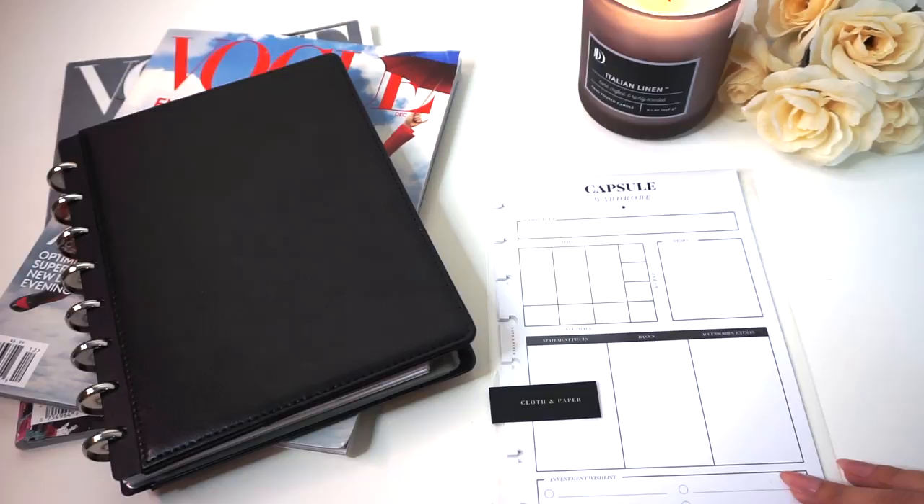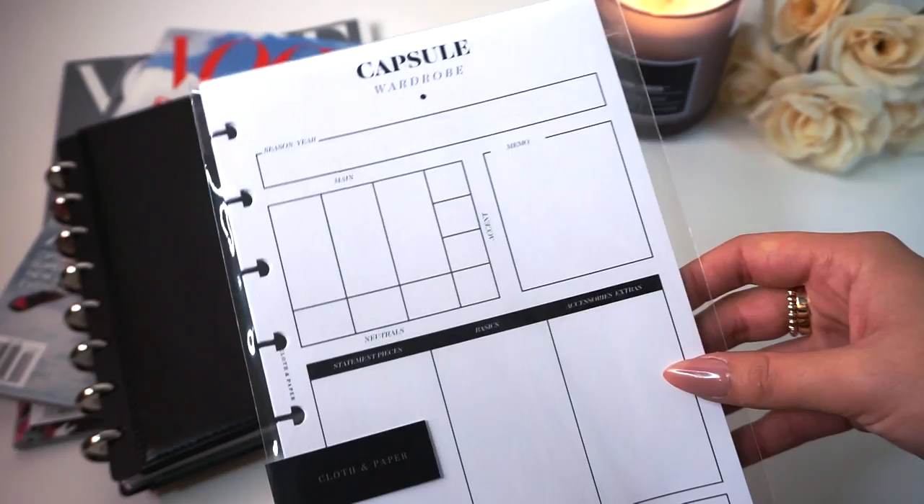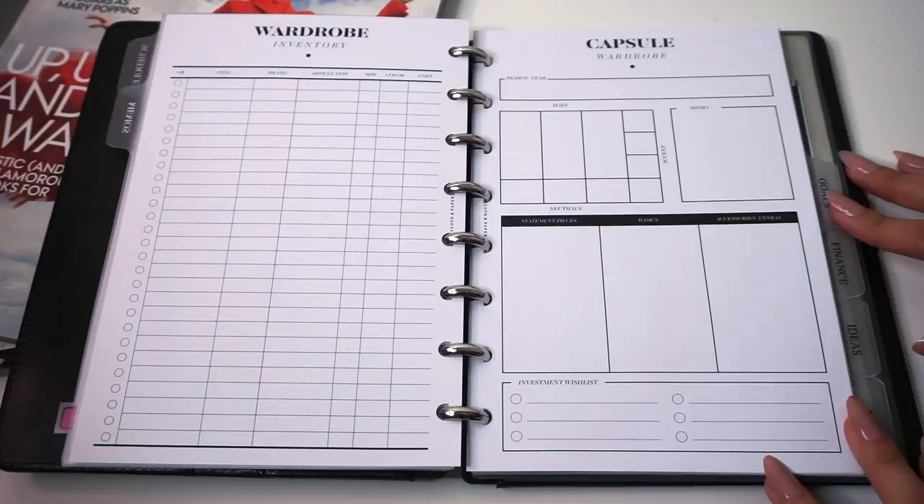Hello everyone, welcome back to the Cloth and Paper YouTube channel. Today we're going to be showing you our brand new capsule wardrobe inserts. These are going to be launching in the January subscription box, so if you're subscribed to the stationery box you will be one of the first to try these out. This is what the inserts look like and I'm going to walk through this with you guys and show you how you can use these in your planners.